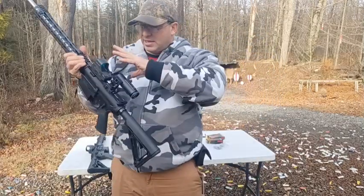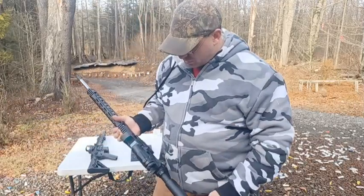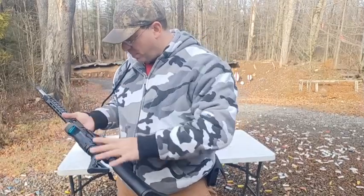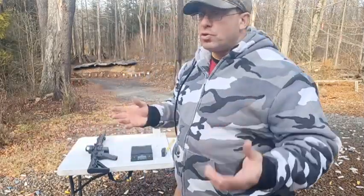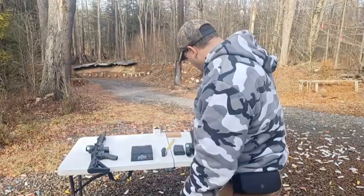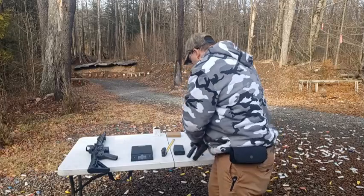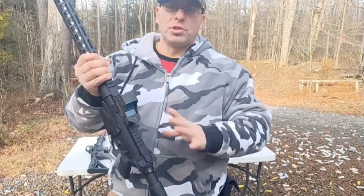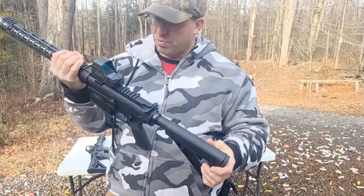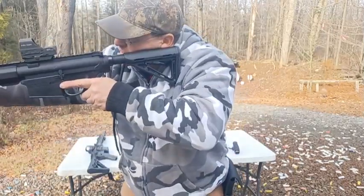I'm not planning to keep the red dot and magnifier on this long-term — this is going to get a distance scope, a 5-25x56. That's not coming for like another four weeks. In the meantime, I want to keep it like this. Because if I'm getting a new scope and putting it on a new platform, and I'm trying to review both at the same time, it's hard to know — do I like the scope or do I like the gun? So it makes a lot more sense to shoot this gun and review it with a scope that I'm already familiar with. I've had this optic for several years, so when I'm shooting this gun, I'm just thinking about the gun.